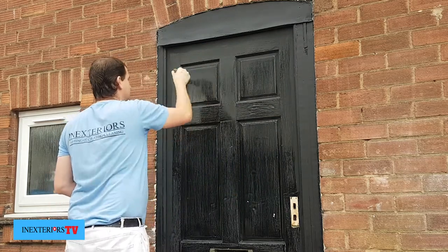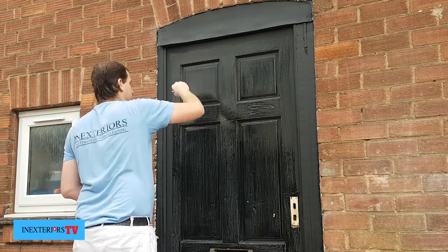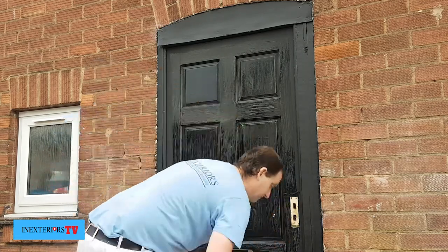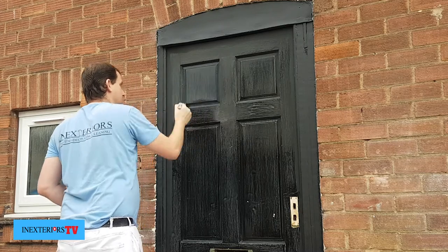Now we've given the door a good dust down, we paint each panel at a time using the inch and a half synthetic brush and the emulsion mini roller. If you'd like to purchase any of these, please click on the link in the description below.